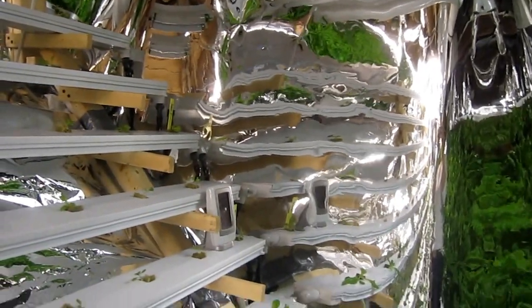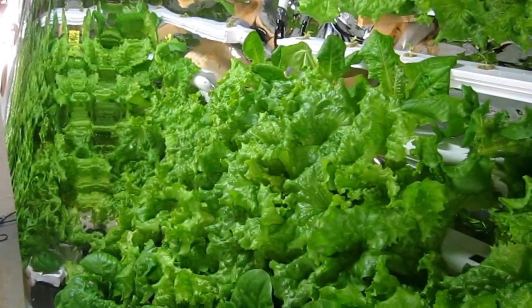I added another strip of mylar to the end so the plants at the end weren't getting enough light, but so far that's fixed the problem and everything is looking good. Very happy - thanks for watching!